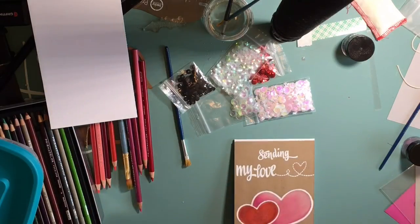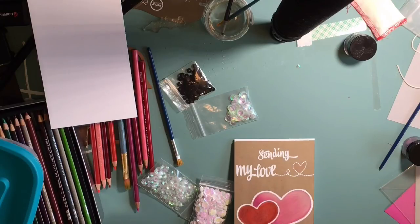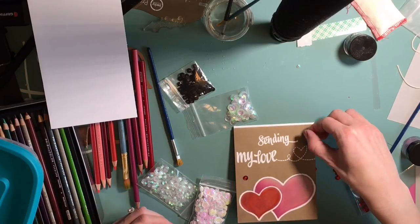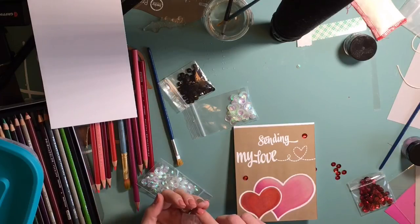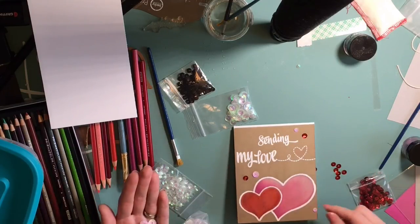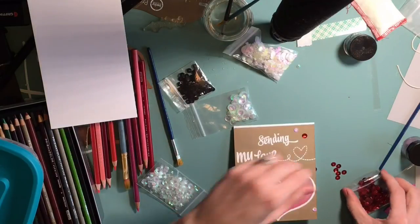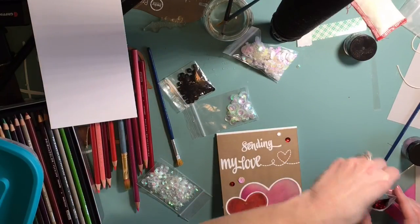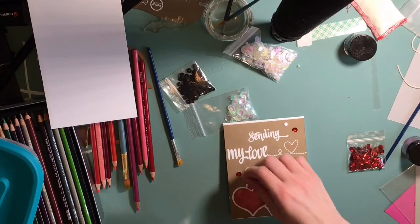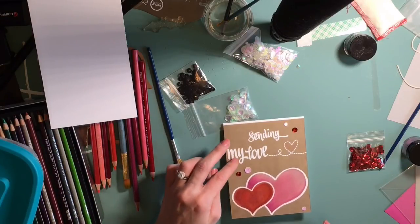Anyway, now I'm pulling out my sequins - I'm just going to put a couple little bits of sequins on. If you haven't subscribed yet, please subscribe because I love having some feedback. It's just nice to know somebody is watching your tutorial and maybe getting a new technique or just being a little bit inspired - because I know I get inspired by other people's videos. Everything about card making is fun and lighthearted.